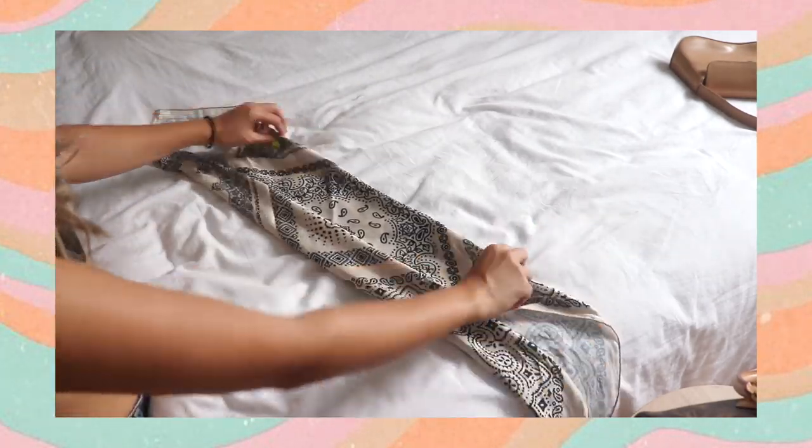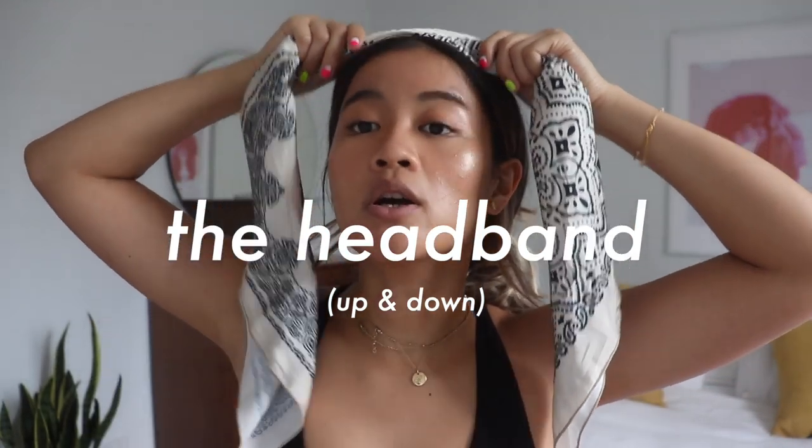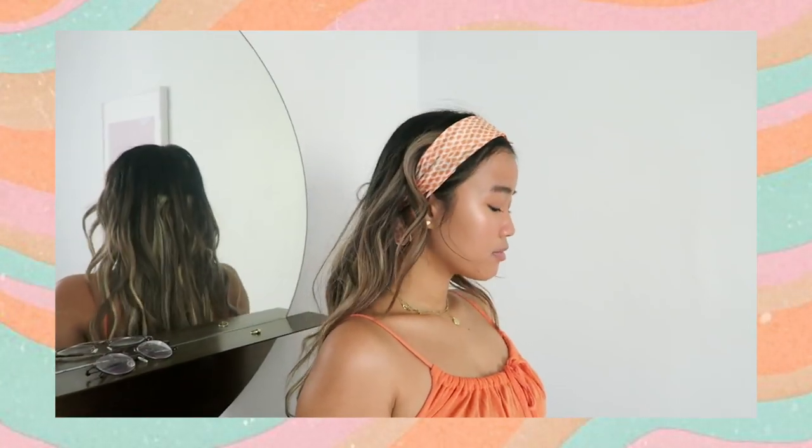The next way is the headband. You're going to fold it towards the center again, making sure they meet in the middle. It's better to have your hair up for this so that you know exactly where to tie it. Then you bring all your hair back down. Even though it's really cute up like this as well, it just adds a lot of drama. This literally took me like five minutes, so that's another really good thing about wearing scarves as hair accessories.